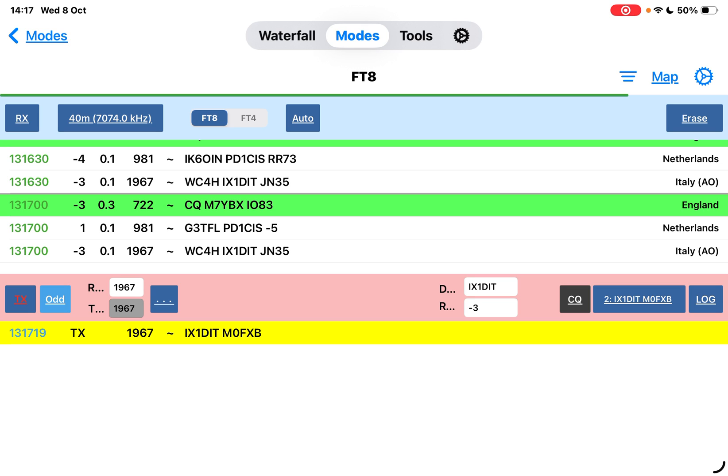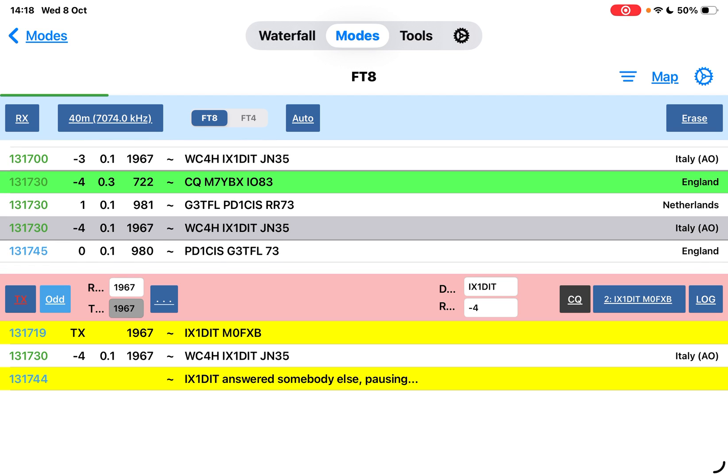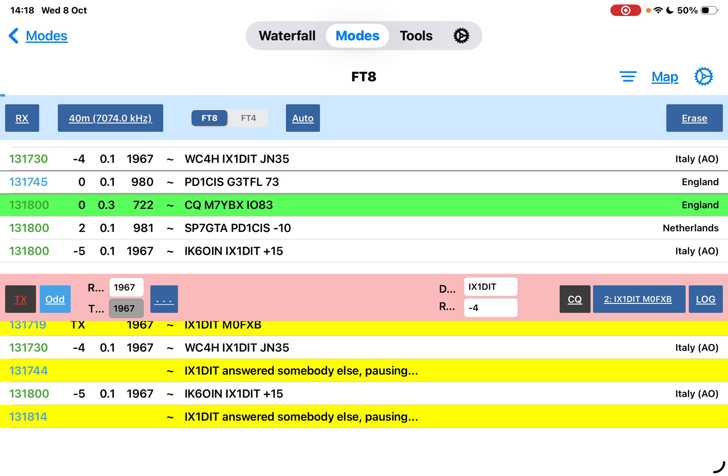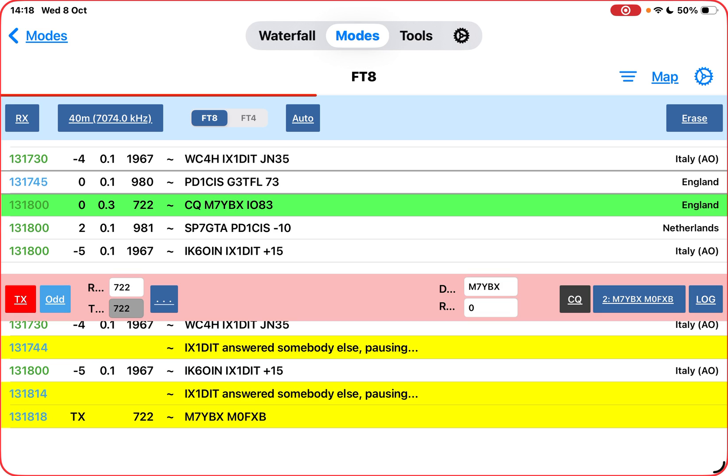It goes again. Somebody else - I'm double tapping. Try someone else. I feel like the green ones are in range. Let's try that one - M7YBX, M0FXP. See what happens.